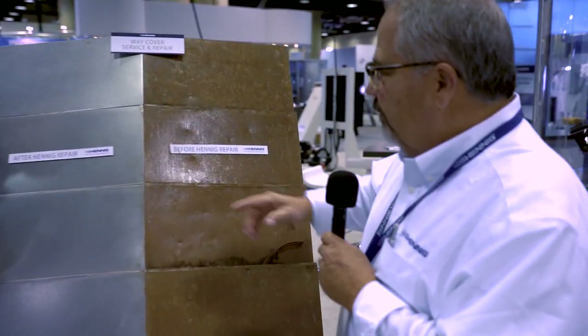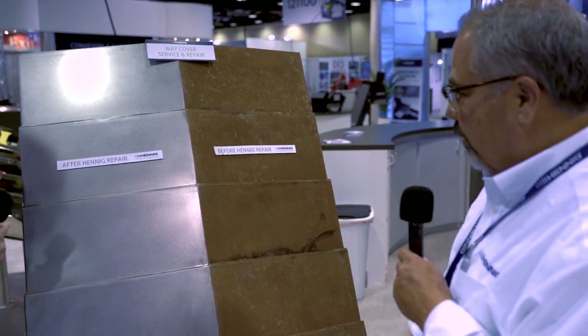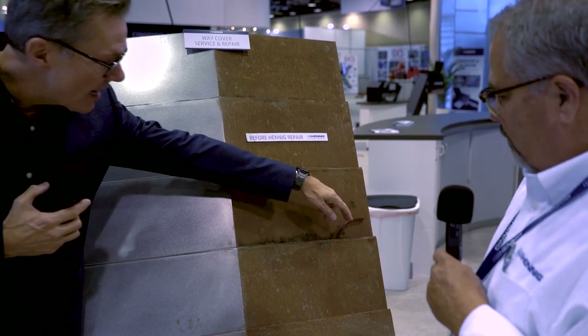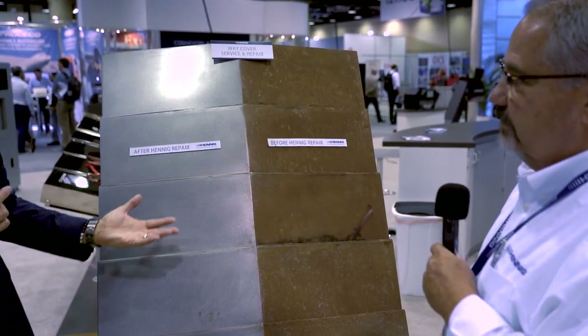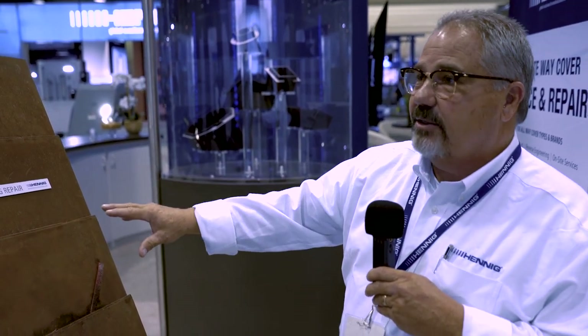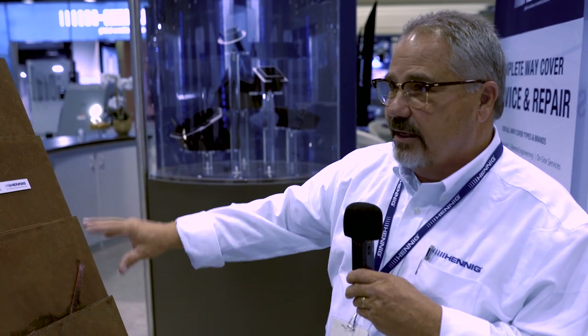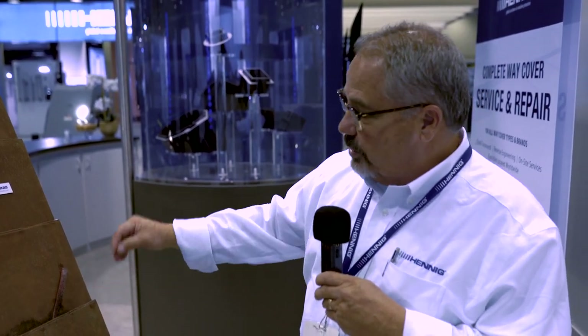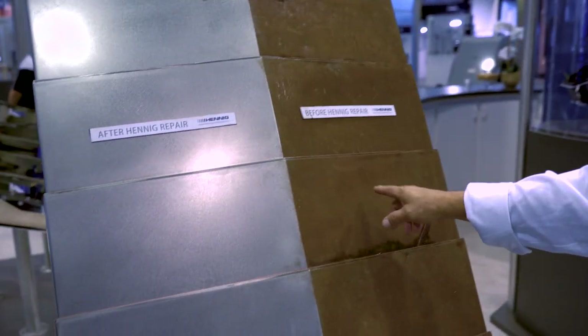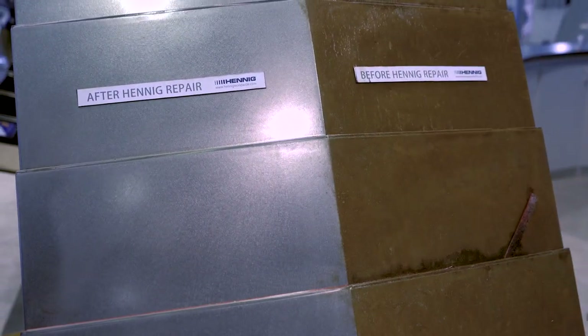Well Jim, this is a good example of what we do here at Hennig in one of our capacities. This would be a sample of what might come in. Sometimes I see this in my shop and I'm like, oh my god, the chips are all packed up in here and the coolant's getting in there. Hennig has an opportunity set up for our customers — they can bring a cover in like this that has damage to it. We can fix those, change the wipers, change the ways, or change the way guides, and then polish it. So this is the same cover, and we go ahead and give a 90-day warranty on it.